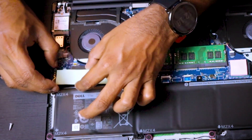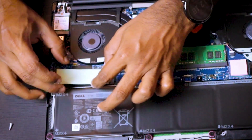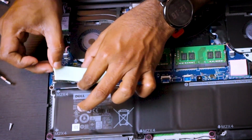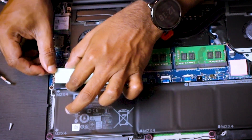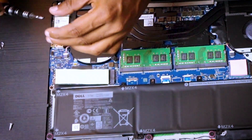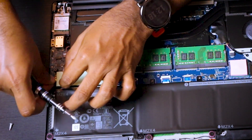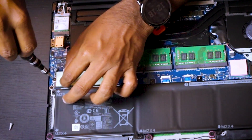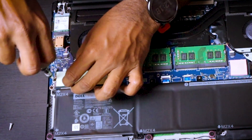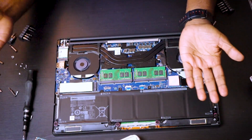If you want to try this, just do it at your own risk — I'm not responsible for whatever happens. Then push the SSD back down and screw it back in. That's it, done.